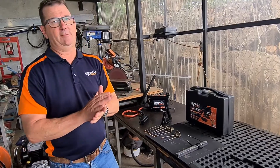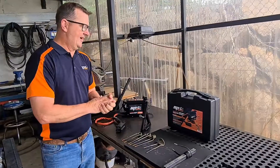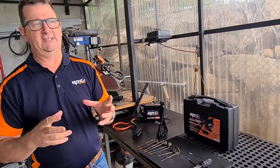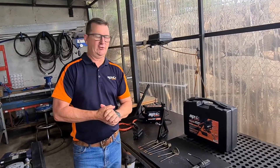The word flameless is exactly what we want to point out. This works with electricity and an electromagnet. Unlike your oxy-acetylene torch or your LPG burner, which obviously use flame and a fuel to create heat, this uses electricity to create heat.